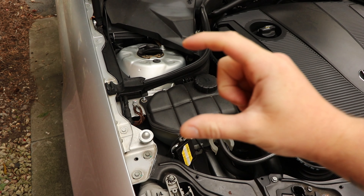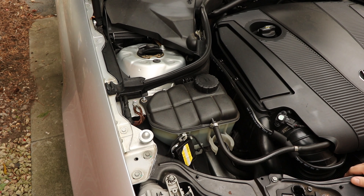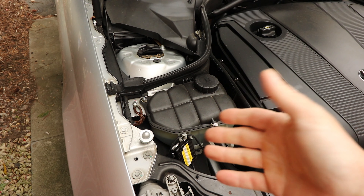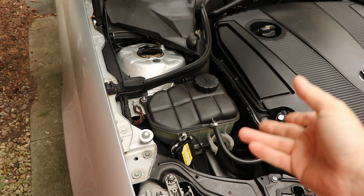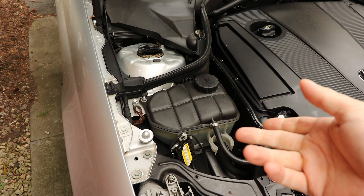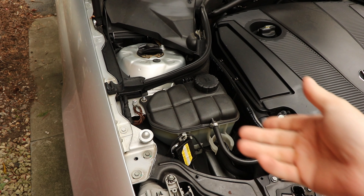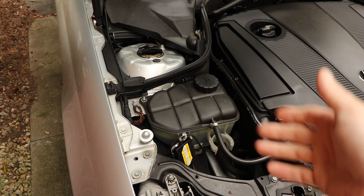Once you've located your coolant reservoir, you want to learn how to read the level. On the side of the clear plastic section you'll see two level markings — a min and a max line. These can be quite hard to see depending on how discoloured your expansion tank is. If you're struggling to see where the actual level is, give the expansion tank a jiggle and when you see the fluid move you can tell where your level is.